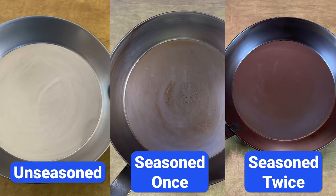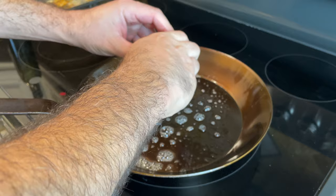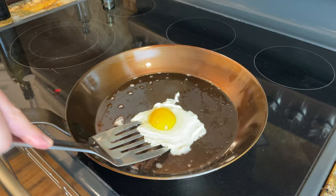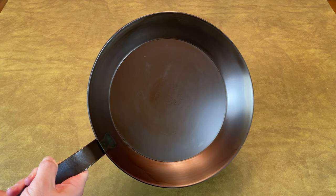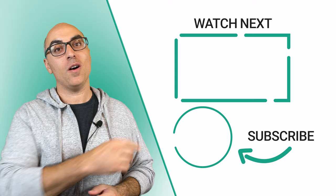Now it's time for the egg test. I preheated the skillet for a few minutes, added a bit of oil and butter, and in goes the egg. As you can see, the egg is not sticking to this well-seasoned pan at all. If you follow these steps, the result will be a smooth layer of seasoning that prevents rust and makes it easy to cook eggs, burgers, vegetables, and any other food without sticking. If you found this helpful, check out this video where I break down the differences between carbon steel and cast iron. Thanks for watching — we'll see you in the next video.